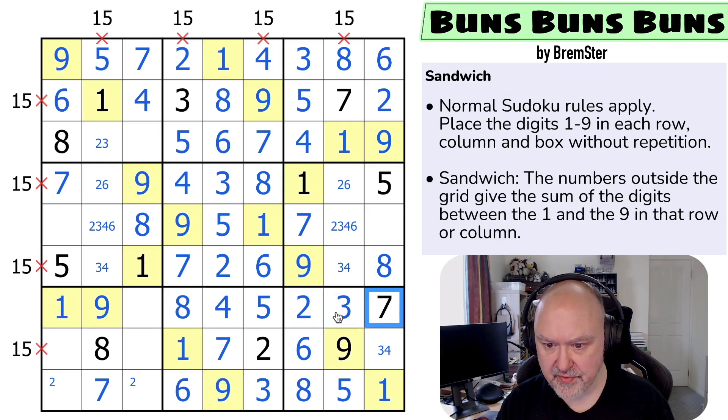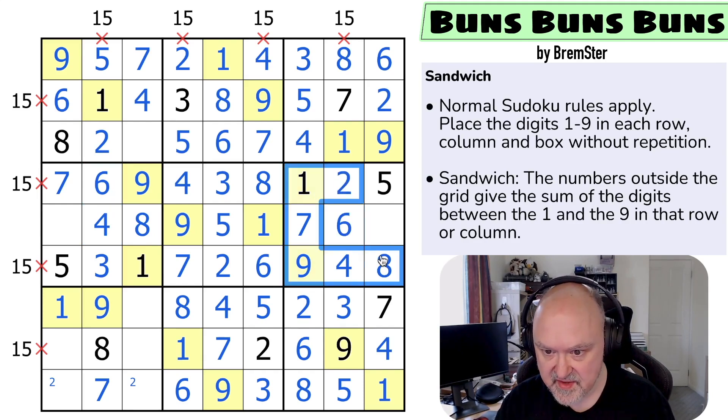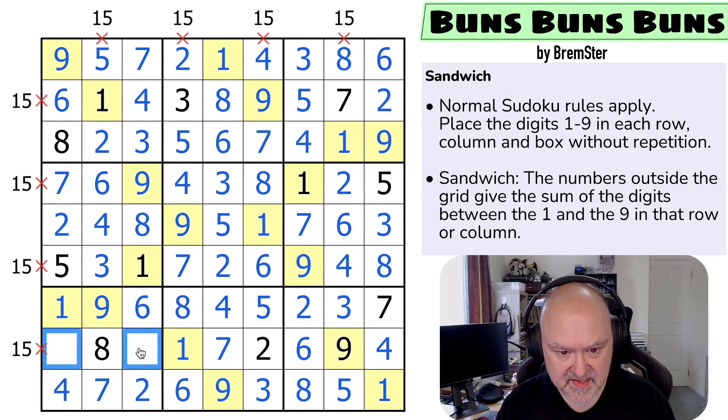The three and four look down making that the two. This is a three-four pair. The four looks across making that the three and that the four, taking three out of those. That's the four; the four looks across making that the three, taking three out of there. The three looks up making that the two, which makes that the six and that the four. The six looks across making that the two and that the six. This box needs its three, this box needs its two, this box needs its three. This row needs its six; this row needs its two and four — the four looks down making that the two and that the four. These are three and five; the three looks down making that the five and that the three.